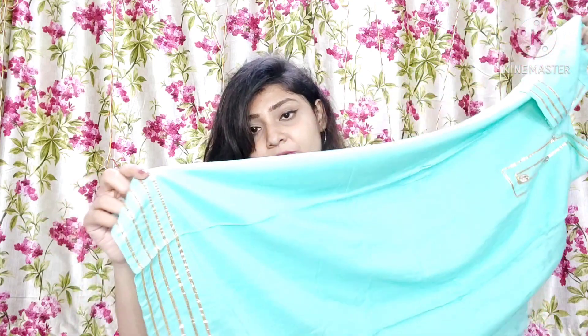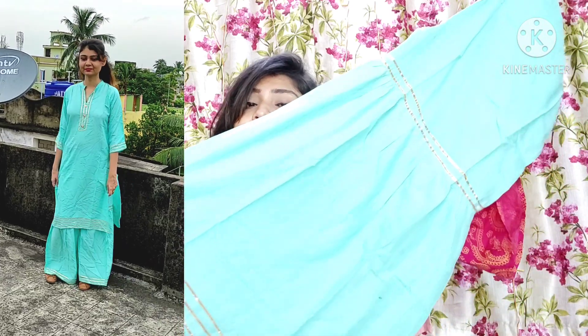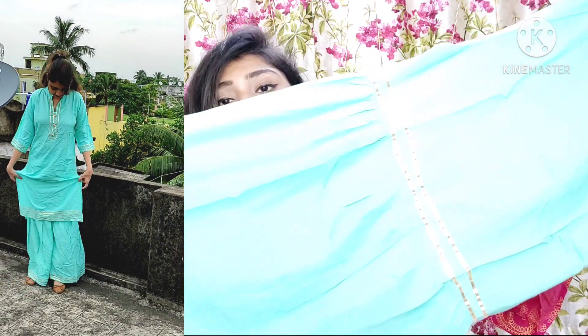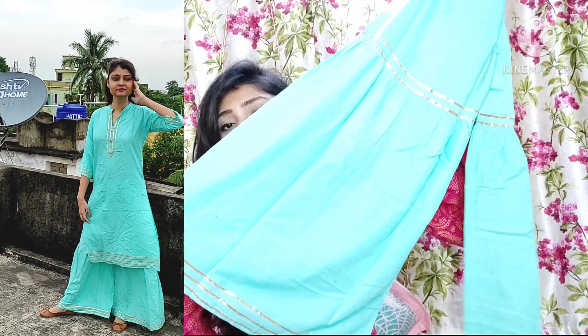I have taken it in size 38, which is a medium size. It is available from medium to double XL, so many sizes are available. The suit and the skirt are both very beautiful. You will get the same border on both sides, and it has elastic at the waist. It is very affordable — I purchased it for around 598 rupees, so in the range of 500 to 600. It is a very beautiful suit set, highly recommended.